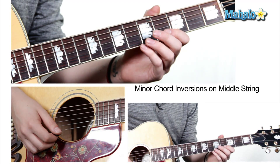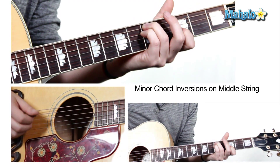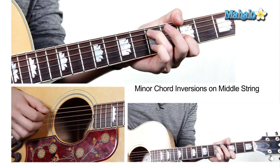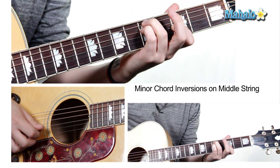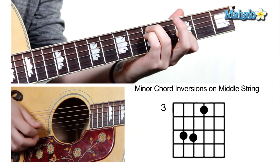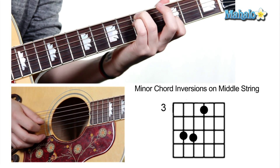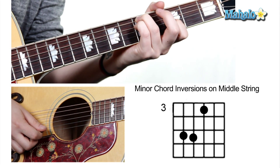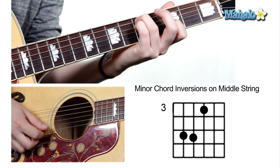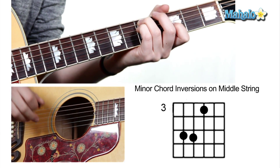All right, so we're working with a G minor chord. We're going to start right here. Now, this is actually the second inversion — the fifth of the chord is in the root, the lowest note. So this inversion looks like this: third finger, fifth fret, fifth string; pinky finger, fifth fret, fourth string; first finger, third fret, third string. So there's your lowest inversion of this, but it's called the second inversion because the fifth is in the bass.